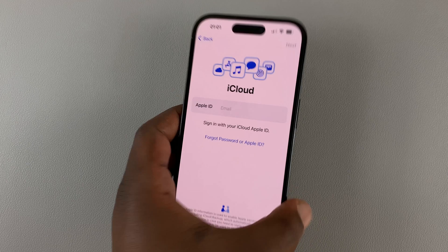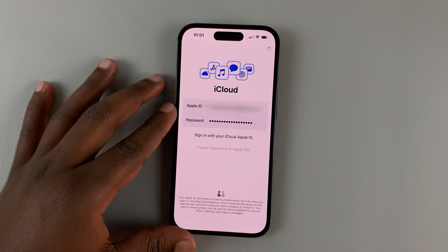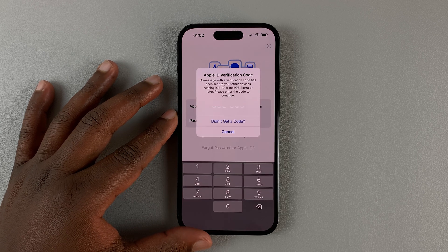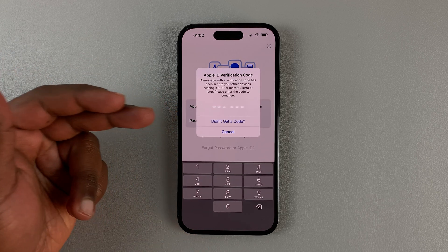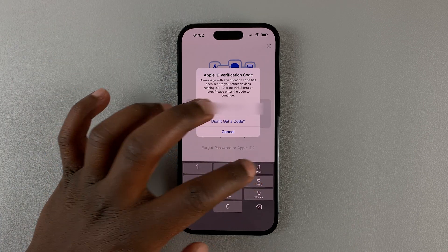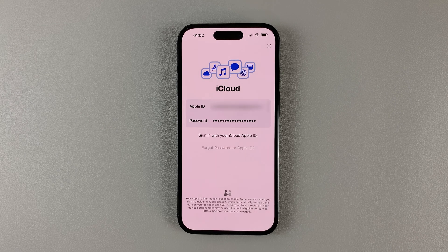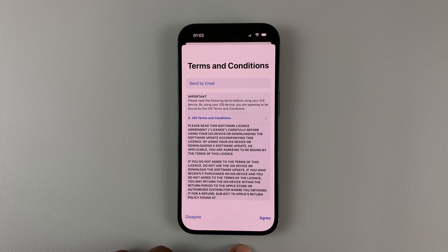So I'll quickly sign in — just enter my username and password and try to sign in. And of course, I might need to verify this. You can verify from either email or any other device signed in with your Apple ID. Then agree to the terms and conditions.